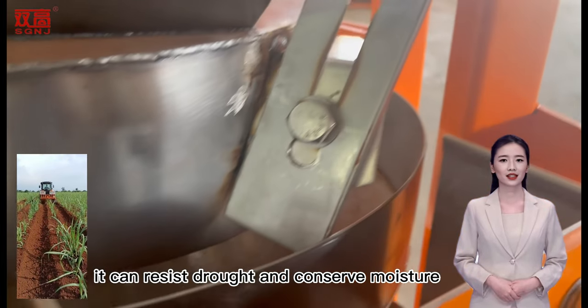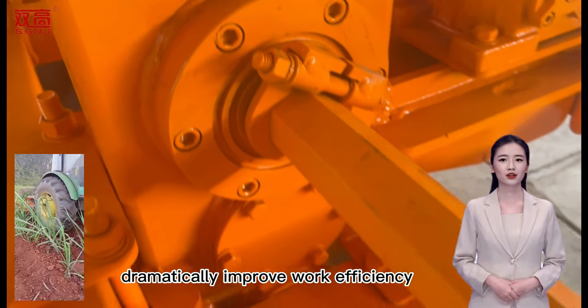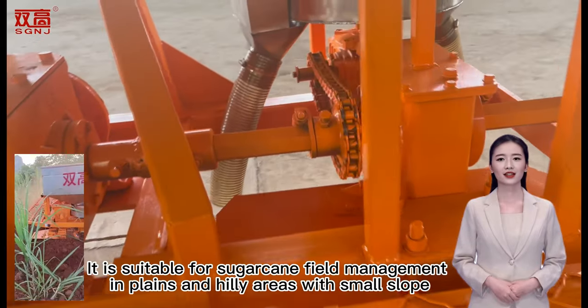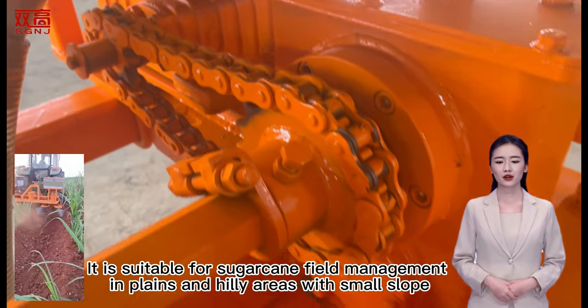Moreover, it can resist drought and conserve moisture, prevent lodging, and dramatically improve work efficiency, reduce cost and labor intensity. It is suitable for sugarcane field management in plains and hilly areas with small slope.